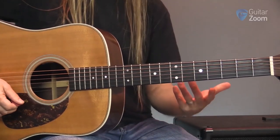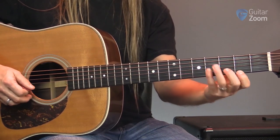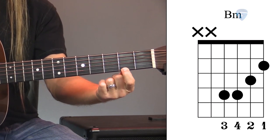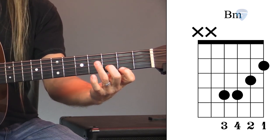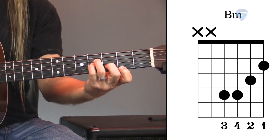I am including it with the open slash cowboy chords, but it doesn't use any open strings. I'm putting my first finger on the first string, second fret; my middle finger on the second string, third fret; my third finger on the fourth string, fourth fret; and the pinky right underneath it on the third string.